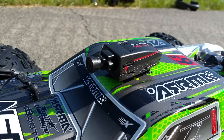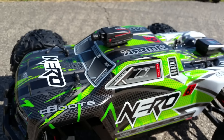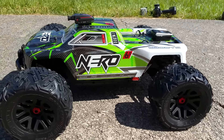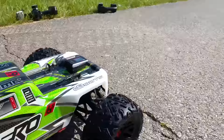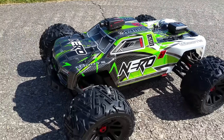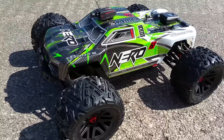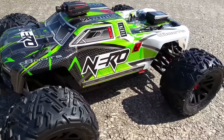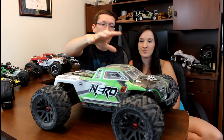The price point is much higher, so we're going to go over the things that we like and dislike in this video. This is our review — we've had our hands on this now for a couple of weeks and really put it through its paces. We've got the number one viewed speed test in the world online right now for the Arma Nero. We've done bashing and unboxing, and we've learned a lot since the unboxing. So we showed you the size — let's start with the outside.